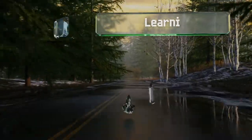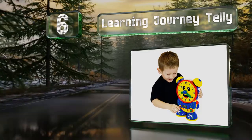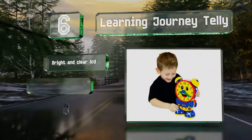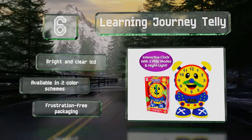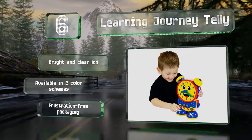Moving up our list to number 6, the Learning Journey Tele is fashioned as a fun, friendly character that offers two interactive play modes. It can help boost problem-solving skills while kids gain an understanding of how to tell the time in both analog and digital formats. It features a bright and clear LCD and frustration-free packaging. It's available in two color schemes.